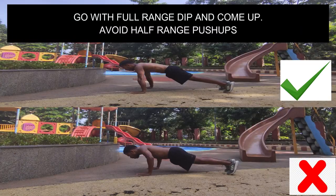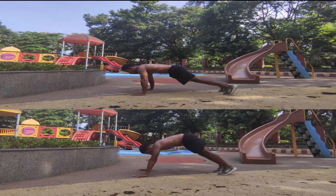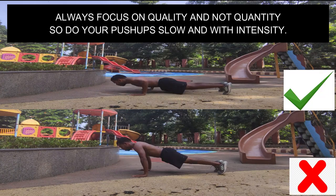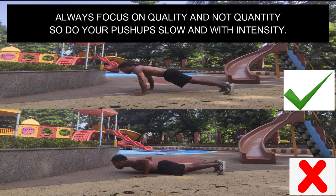Go with a full range dip and come up. Avoid half-range push-ups. Always focus on quality and not quantity, so do your push-ups slow and with intensity.